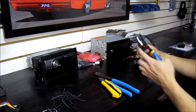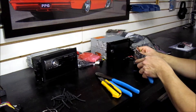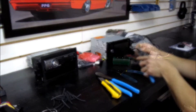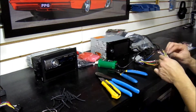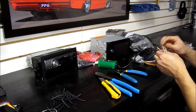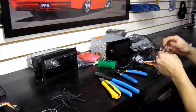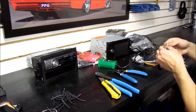Go ahead and bare off all the ends. Once you've stripped them, I like to twist the wires together to make them more manageable and a little more stiff. This way when you're working with the wires and putting the shrink tube on, it's a lot easier to work with.